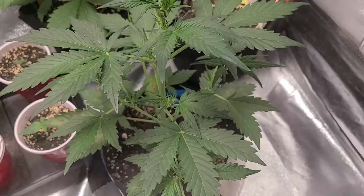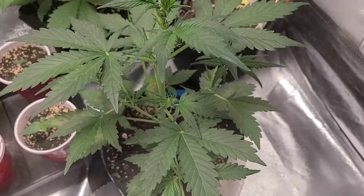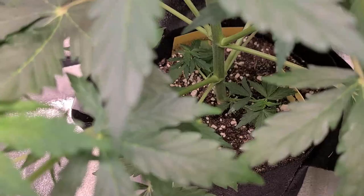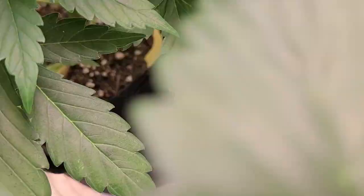Hey guys and welcome back. We've got a time lapse here of our auto flowers in the Protocol Tent. They've had a really good stretch and have packed on actually quite a bit of green since the last grow update this past Wednesday. They're all looking really good. The four Bubba Kush 2.5s that we have are looking great as well. And all of the girls are looking amazing in the photo tent. But we'll leave you guys with a little bit of music to just check out the photos going on.